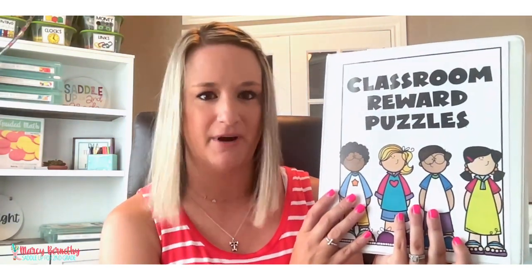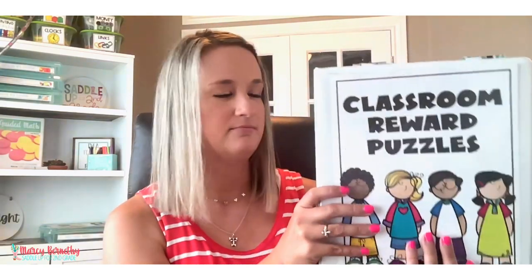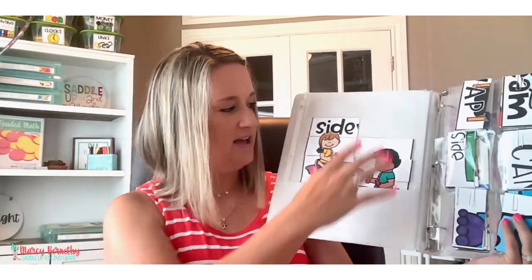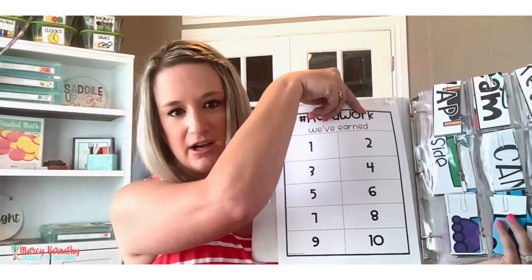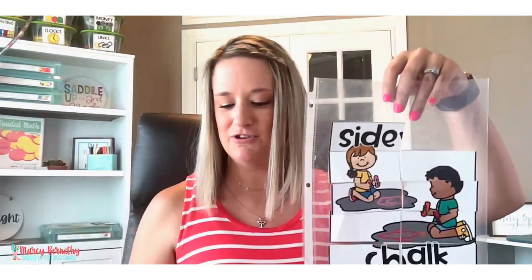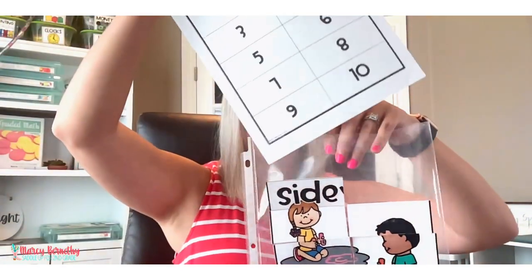I wanted to show you another way this can work and how you can keep all of your puzzle pieces organized, because there are a lot of pieces, especially when you get multiple puzzles printed off. I keep them in a one-inch binder — a larger binder would work too, but a one-inch binder works just fine. On the inside in the first pocket, this is where you could keep extra blank board copies. This is a plastic sleeve that they can slide down into, and you just take your classroom management board and slide it down in.